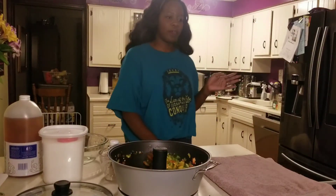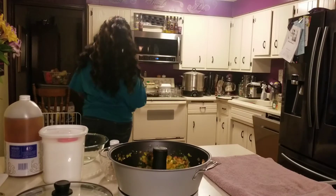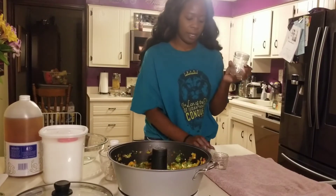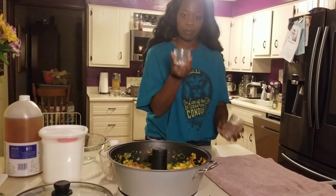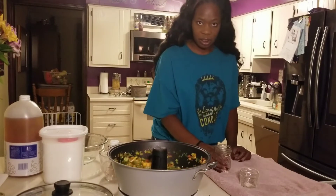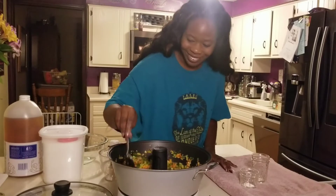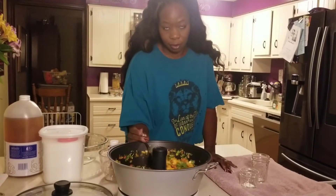In the back I have some 8-ounce jars. This is 8 ounces and this is 4 ounces. So I'm going to try to fill up as many of these 8-ounce jars as I can. I do like to have a 4-ounce on hand just in case I don't have enough to fill one of those. I also have more peppers that I'm going to do tonight, so I kind of got a little assembly line going on. Scraping down your sides is not a requirement at all — it's just what I do.